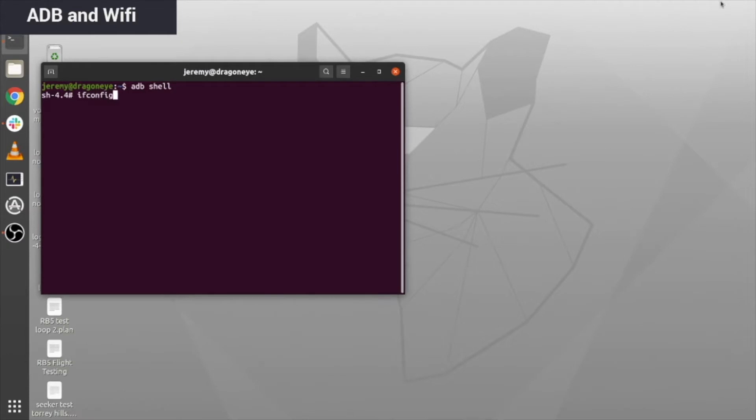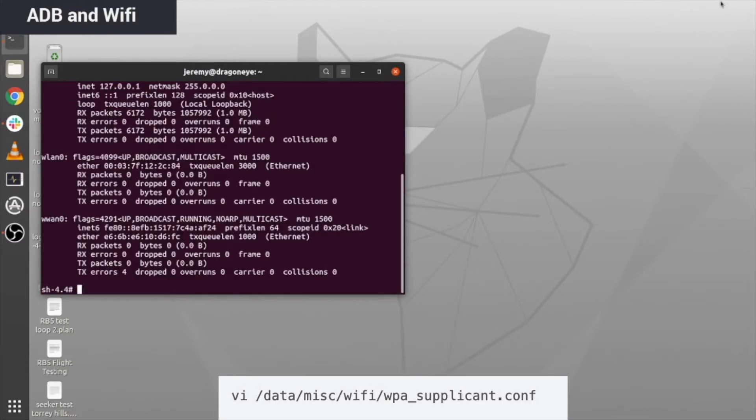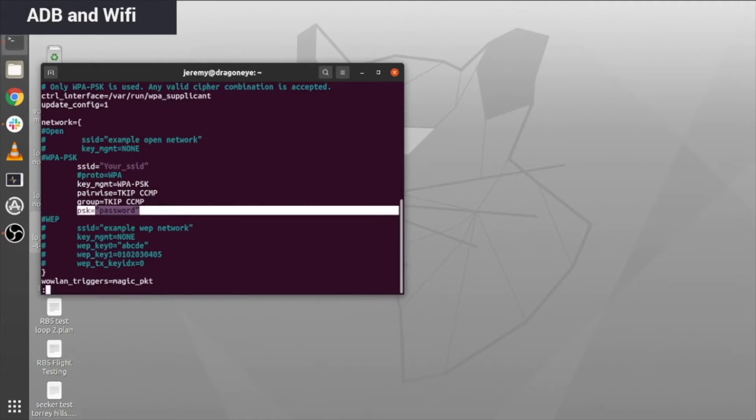We recommend opening up ifconfig to double check your connections. Then you want to edit your WPA supplicant configuration file by typing in what's shown on screen now using the terminal text editor. Go ahead and put your network's SSID where it says your SSID, and put in the password as well. Once you've got those two done, type in WQ to save and exit.